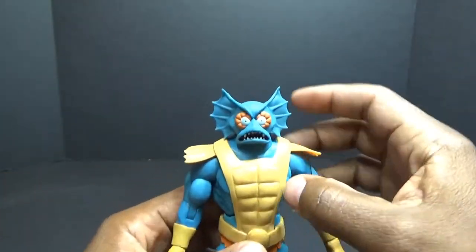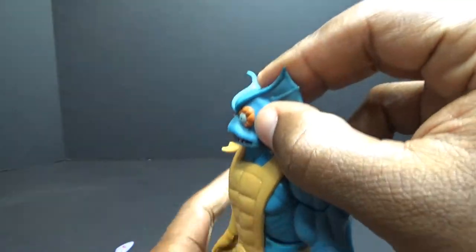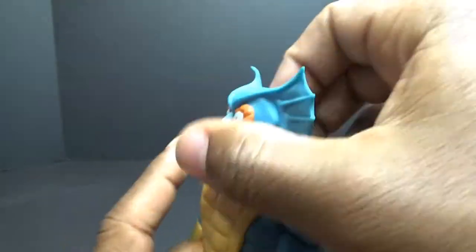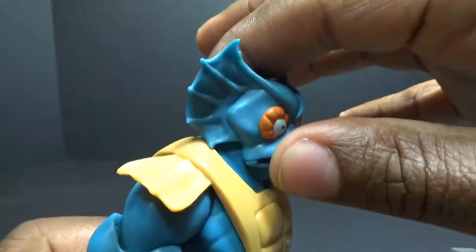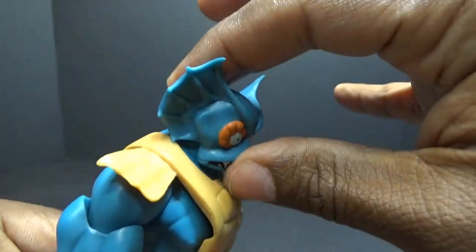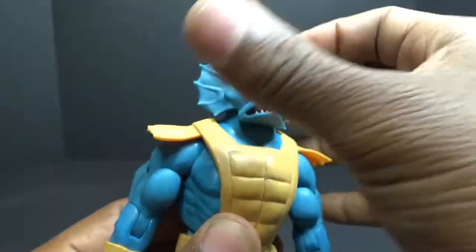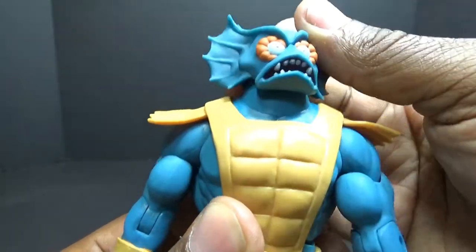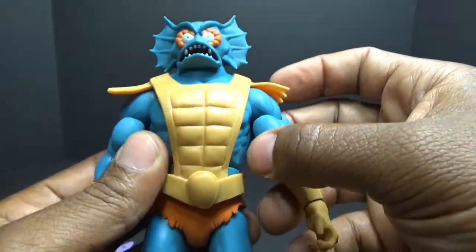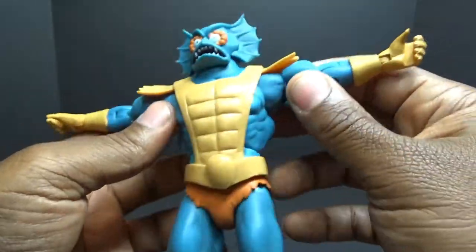Getting right to this guy's articulation — Merman's head should be on a ball joint, but like most of the Super 7 figures, Classics and Filmation, they can't look up and down. It's almost like springing back — we can 360 all the way around, but it's not really getting up and down, which kind of sucks.